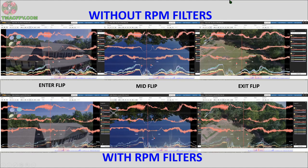Here we have the side-by-side comparison of the flip maneuver both without RPM filters and with RPM filters. This top row is without RPM filters. The bottom row is with RPM filters. We can compare the gyro on roll, pitch, and yaw as well as all four motors for each when entering the flip in this column, mid-flip in the middle column, and exiting the flip in the last column. Keep in mind we're looking for thinner lines. So which of these lines look like they're thinner or cleaner to you?